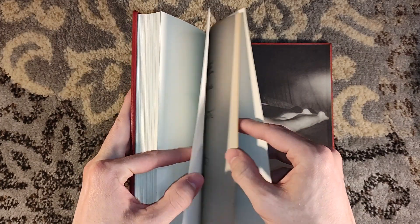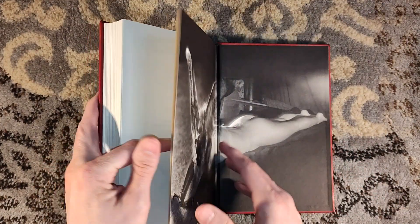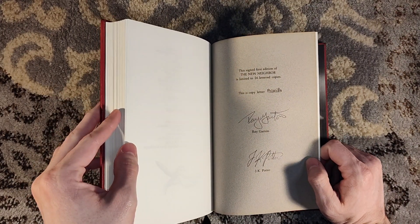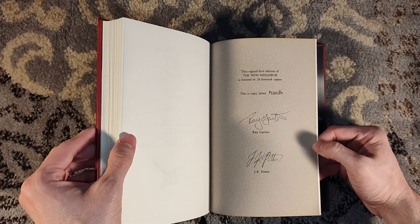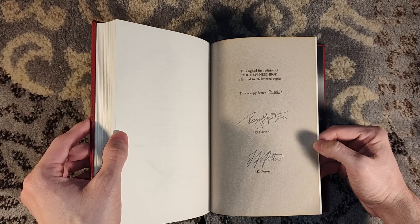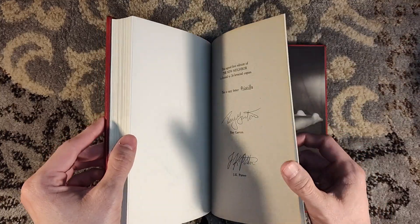We have a signature page in the back here, which is printed on — I thought he said it was like a velvety kind of material — a very interesting paper stock. The paper is Mohawk Vellum. This is the lettered edition — it's almost like a PC copy. This is copy Priscilla. I don't know if Priscilla was somebody involved in the making of this novel, or if he gave a name to each lettered copy. But there is the late Ray Garton's signature and J.K. Potter's signature.